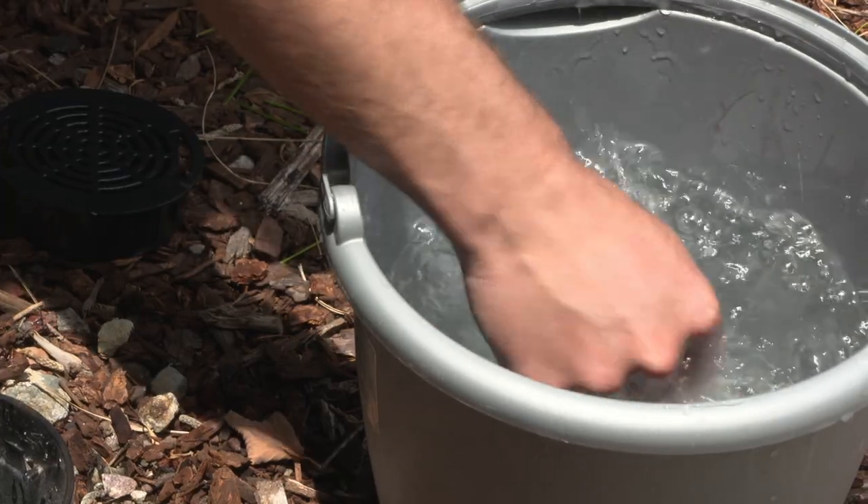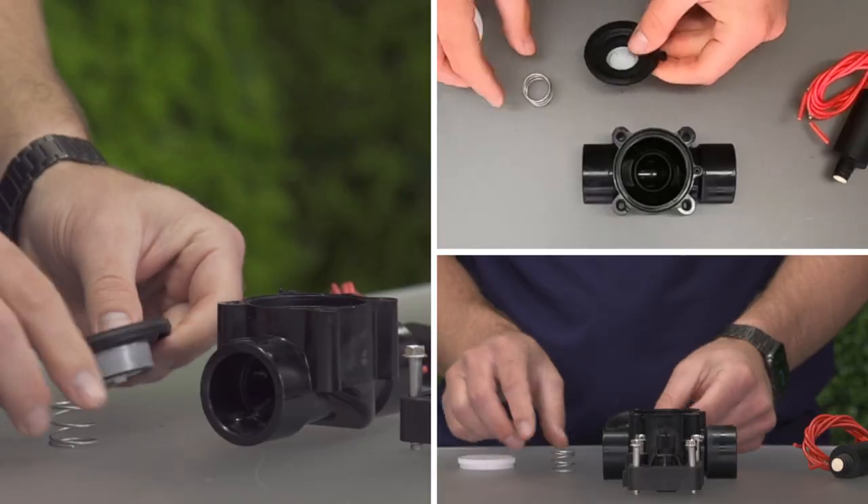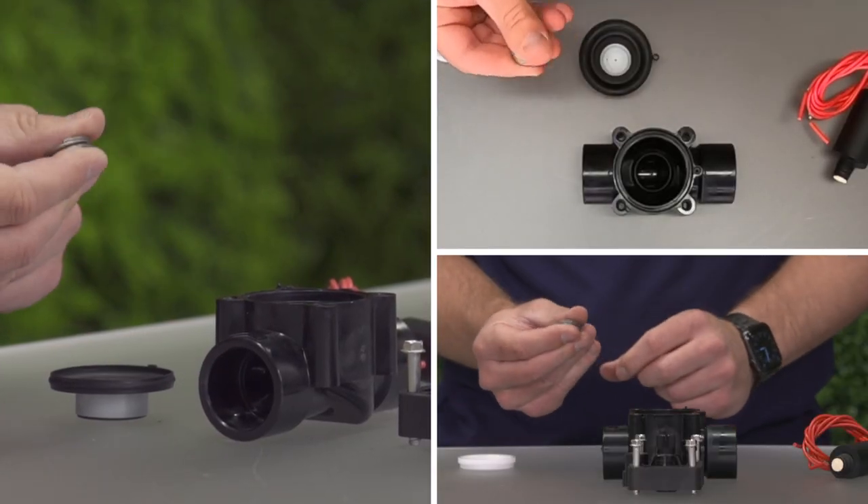Wash the diaphragm with clean, fresh water to remove any debris that may have been deposited there. The diaphragm's spring should be intact and bounce back when compressed.